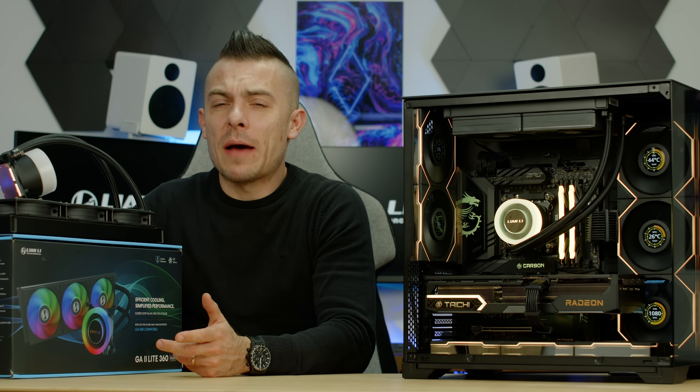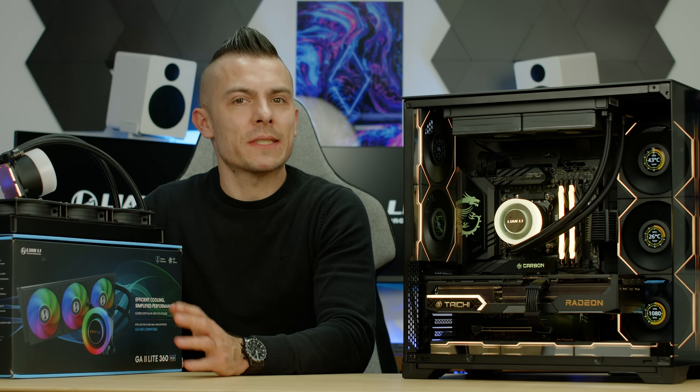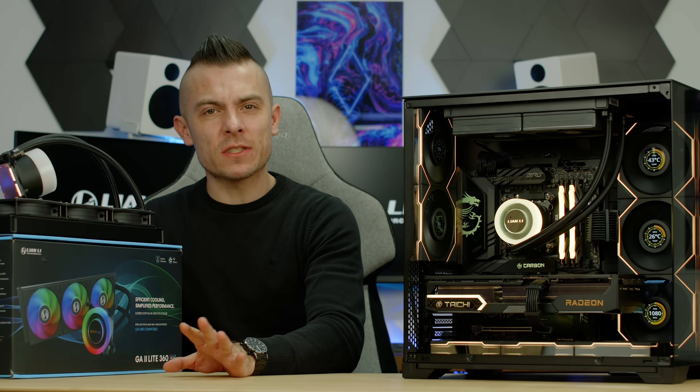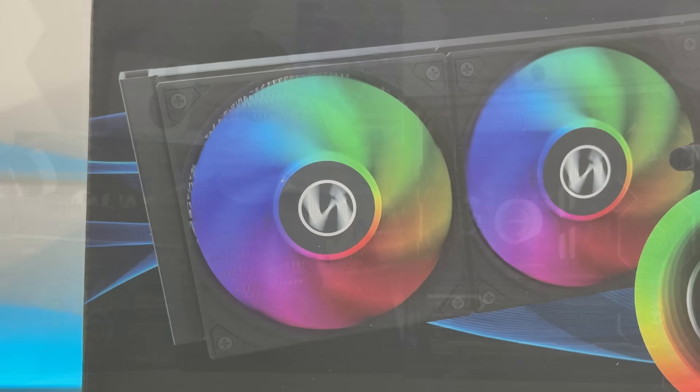I honestly don't like when these things happen and I'm going to tell you quite shortly why and what precisely. So first I'm going to introduce two AIOs, because this is the first time I'm going to cover two AIOs in one video, and yeah, of course it's from the same brand.